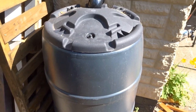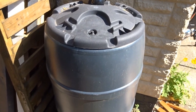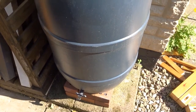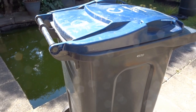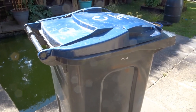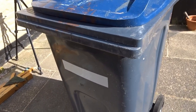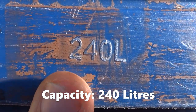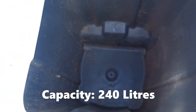Hi everyone and welcome back to the channel. I have a water butt but it's not quite big enough, so I wanted to upgrade and get something bigger. I had this old disused wheelie bin that wasn't in use and I thought it would make a really good water butt or water collection system. It's made of really strong plastic with a good capacity of 240 litres, which is quite a bit bigger than my original water butt. So I decided to convert it.